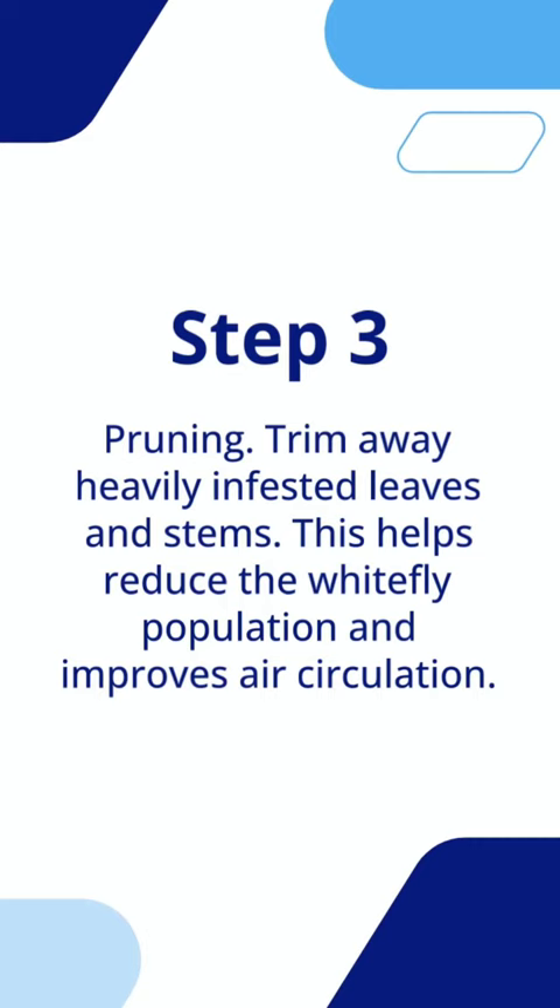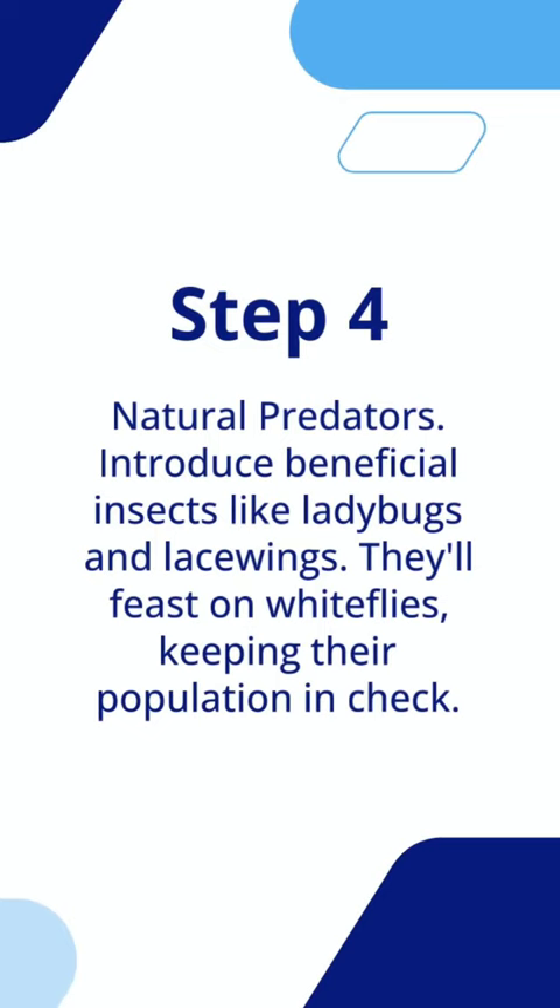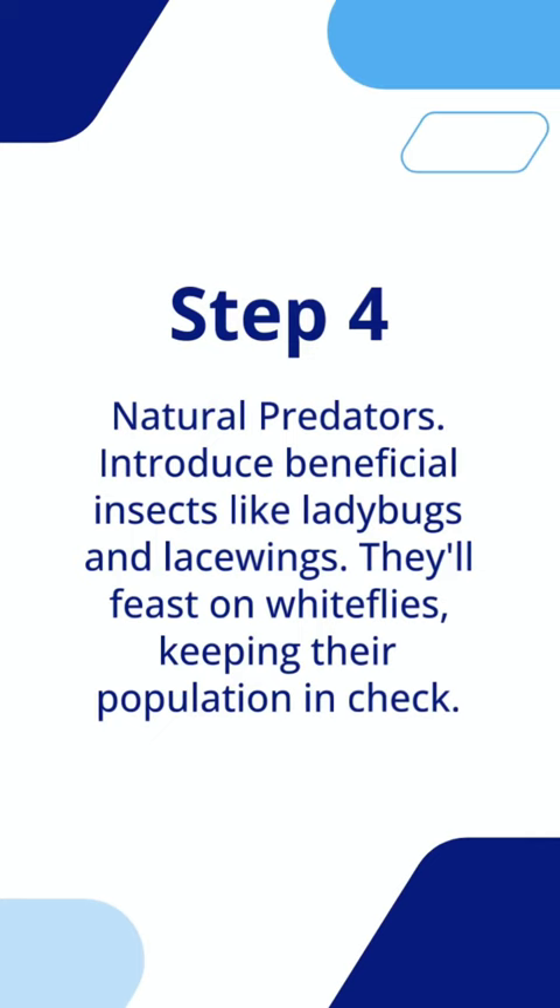Natural predators. Introduce beneficial insects like ladybugs and lacewings — they'll feast on whiteflies, keeping their population in check.